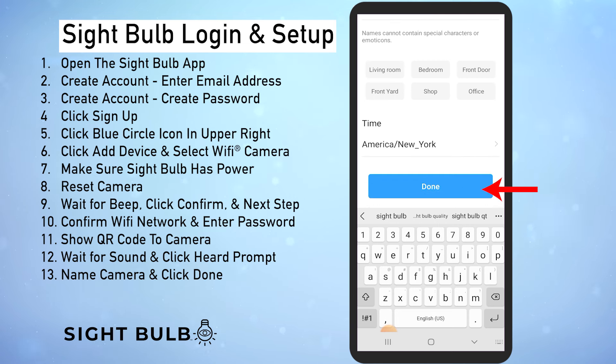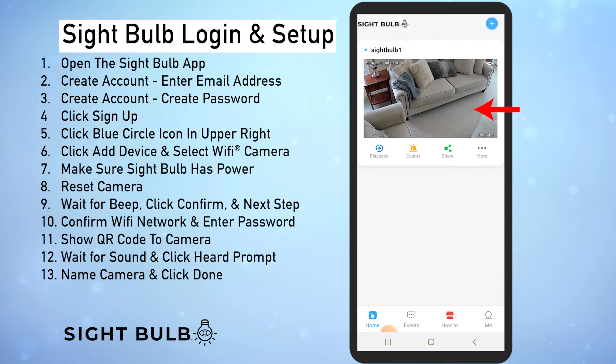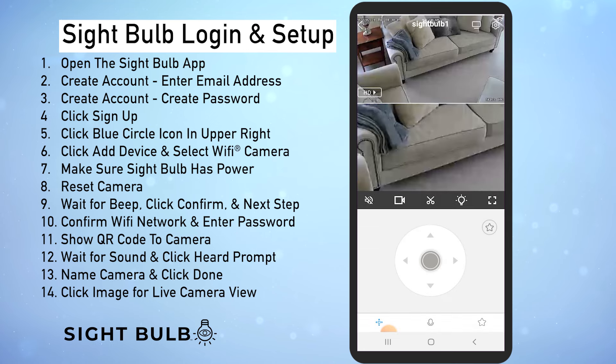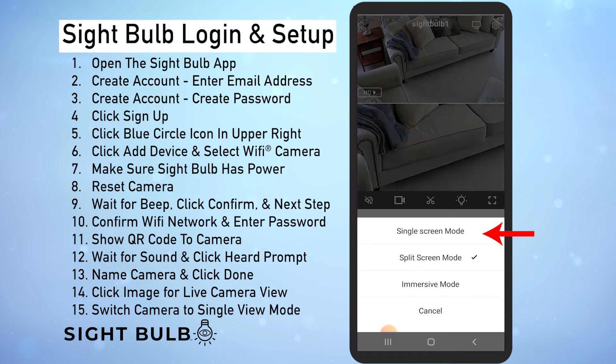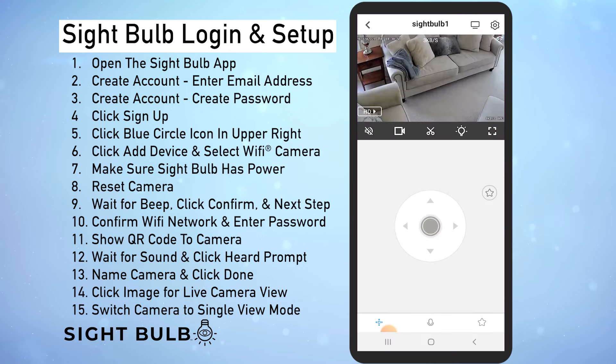That's going to bring us to the home screen of the app where now we can see the camera view. To go to live view you just click the image right here. Now for most of us it's going to start in the split screen mode — to change that we just click the little icon that looks like a screen right up here and that pulls up this menu. From here we can select single screen mode. Right here you can press this to record, this to listen in, this one to take a picture, and this to turn on and off the light.